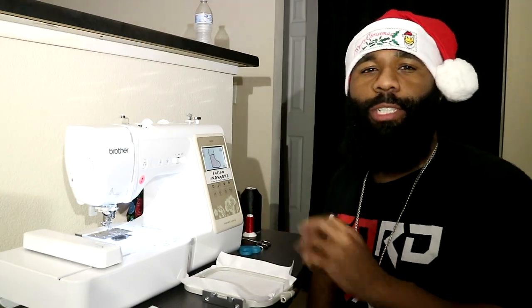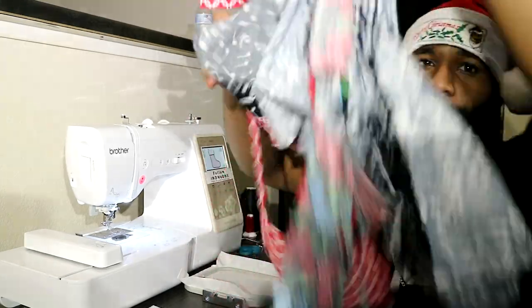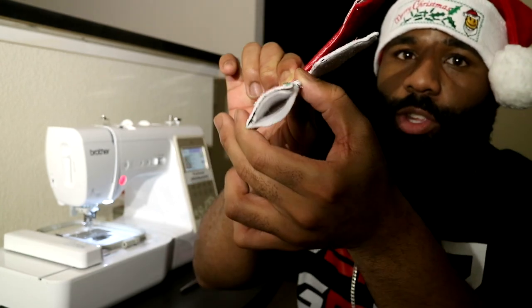Today I'm going to be using the Brother SE625. Since we've got fabrics and things like that, this is going to be an applique design. What we're getting ready to do today is make a stocking — and guess what, they're actually useful, you can put stuff in them.